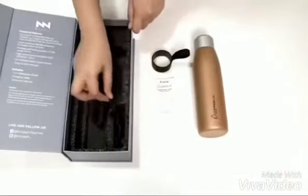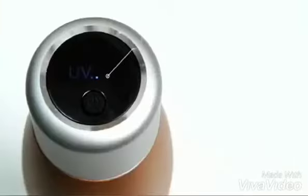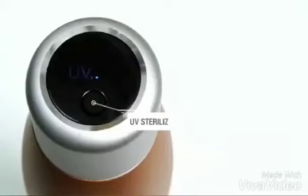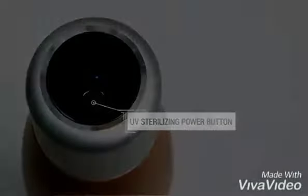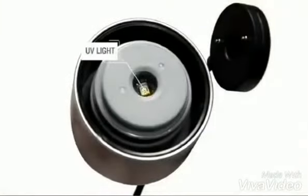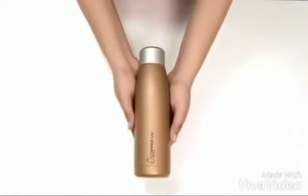Now let us explore the parts of the UV sterilization bottle. This part is the UV LED display. This one is the nano silver protective finish. Next is the UV sterilizing power button. This part is the silicone cover. The next one is the UV light, and lastly are the charging contractors.